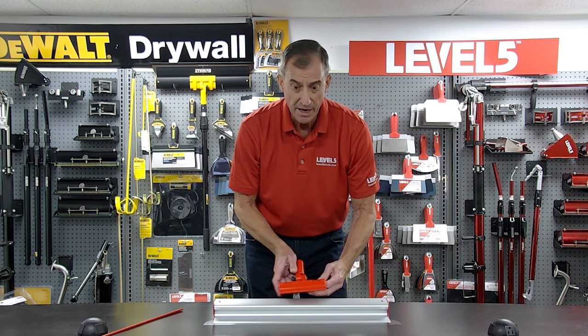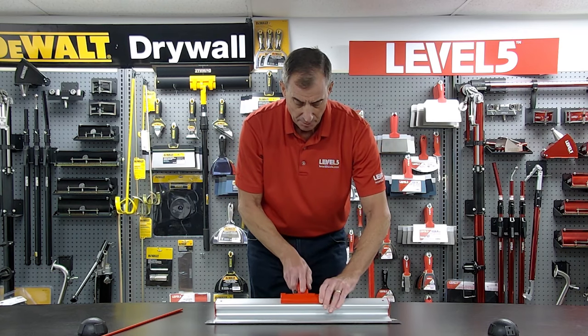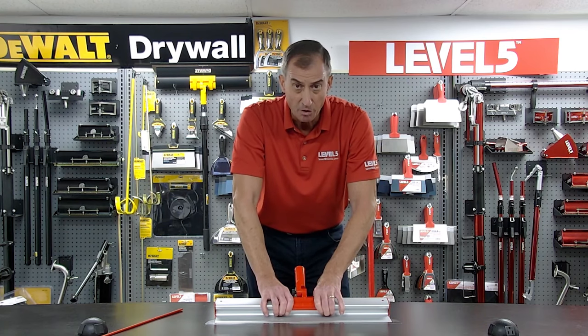To put it on, you put the tabs down. Notice there's an arrow on the front of the adapter — you're going to line that up with the line that's on the skimming blade to make sure you have even pressure when it's on a pole. And you're just going to roll it forward.